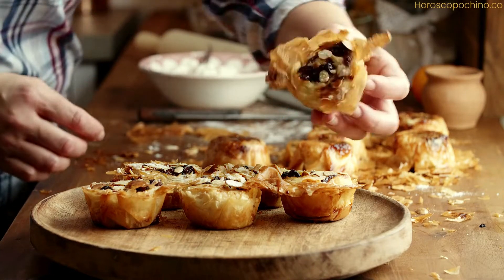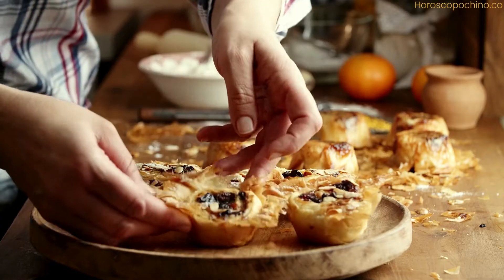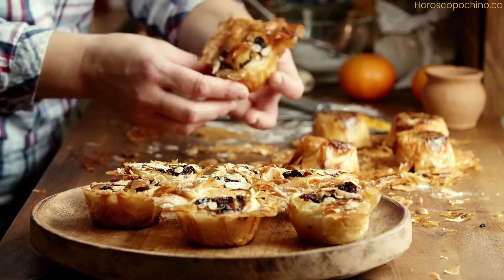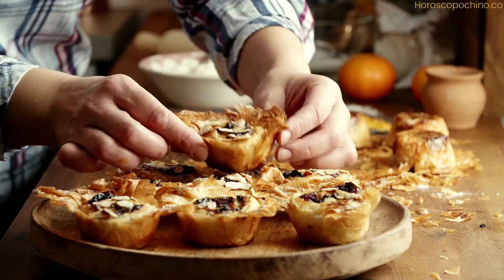Traditional British mince pies recipe — a step-by-step guide for the perfect holiday treat. Mince pies, a staple of British holiday cuisine, have a rich history that dates back to the medieval era.